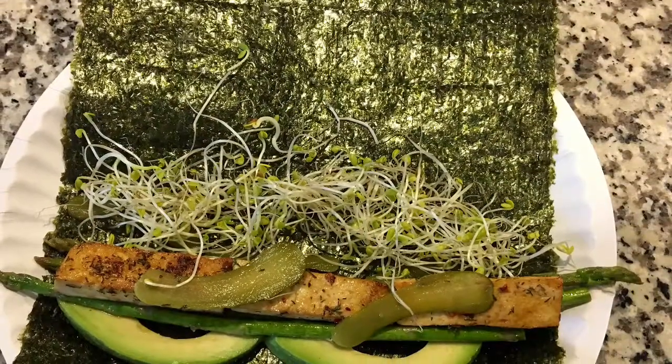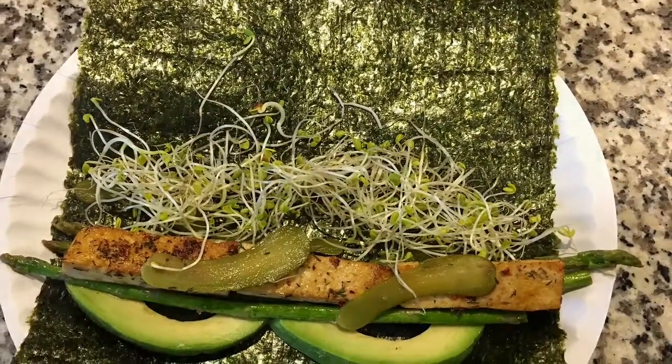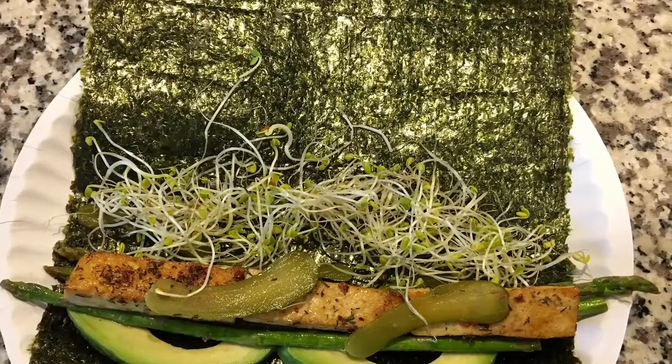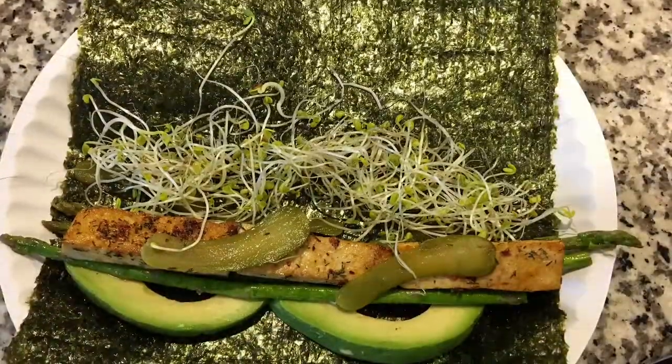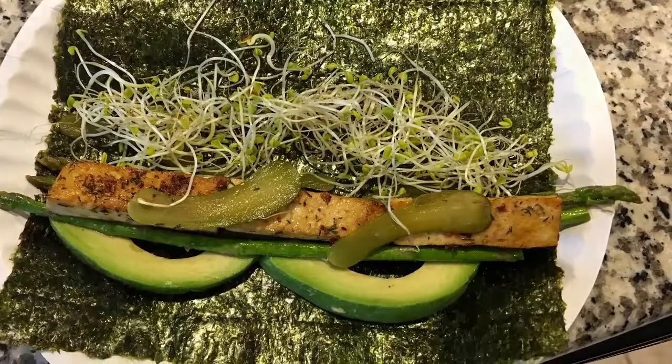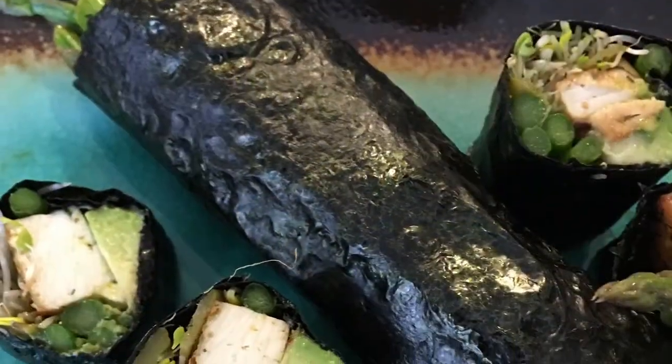This is rolling up the nori rolls, and these are all the ingredients that are in there. You should be able to spot those out — hopefully I made that pretty clear and laid out. And this is what it looks like after it's been rolled.